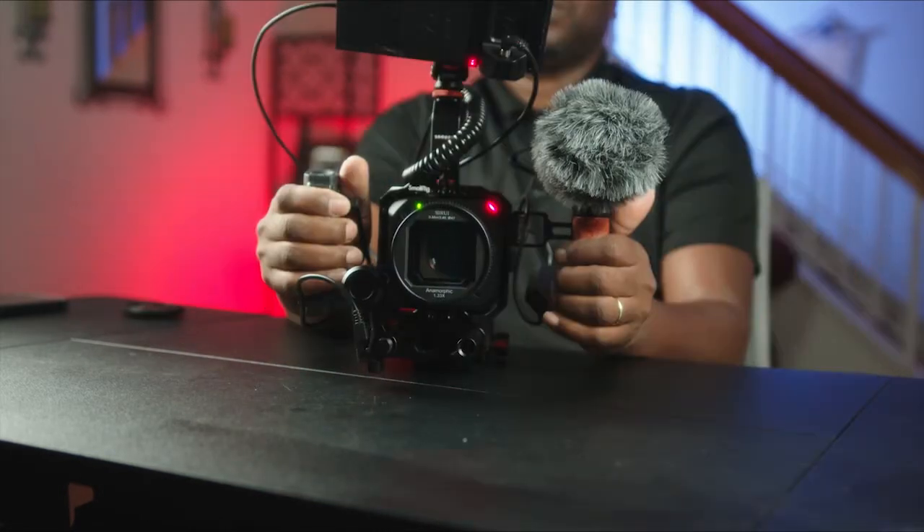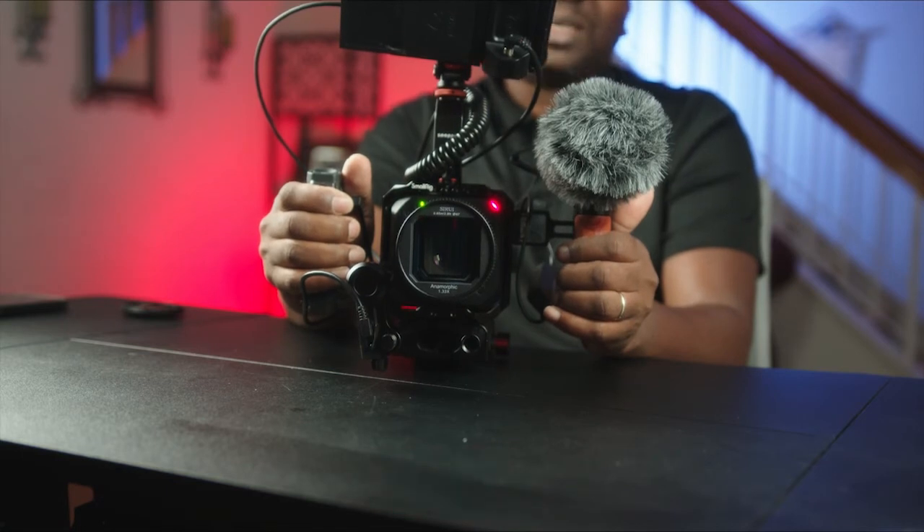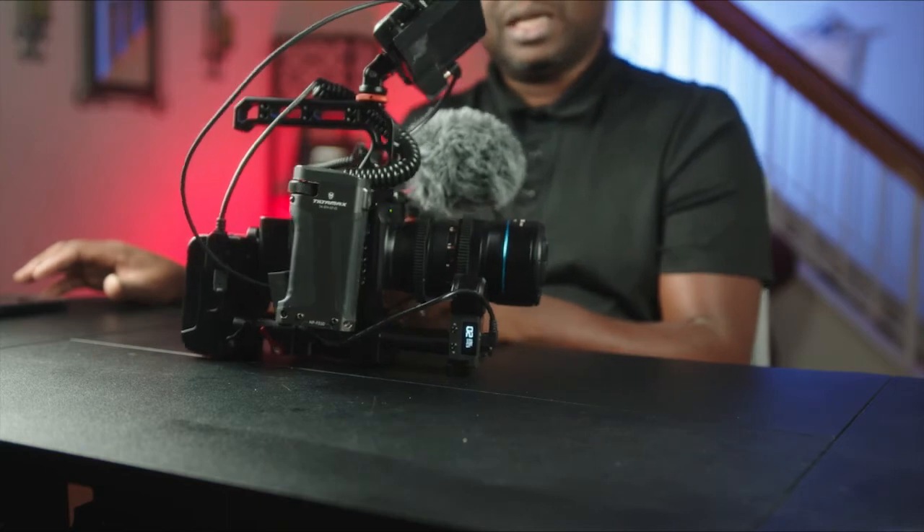So we have to calibrate. Recording in anamorphic now — both to the card and to the SSD. I guess that's it.